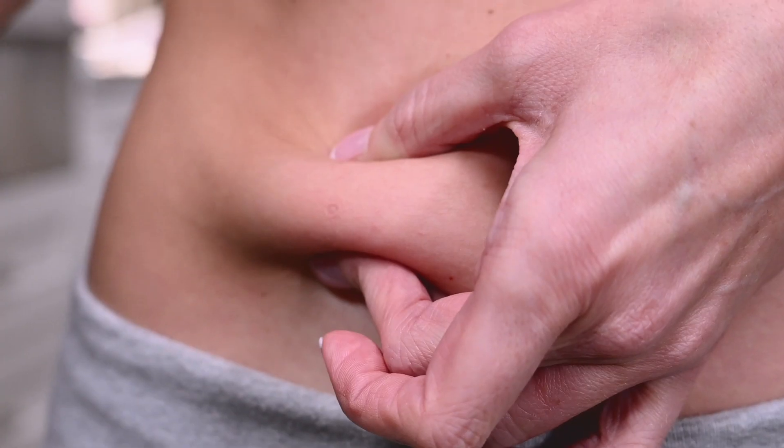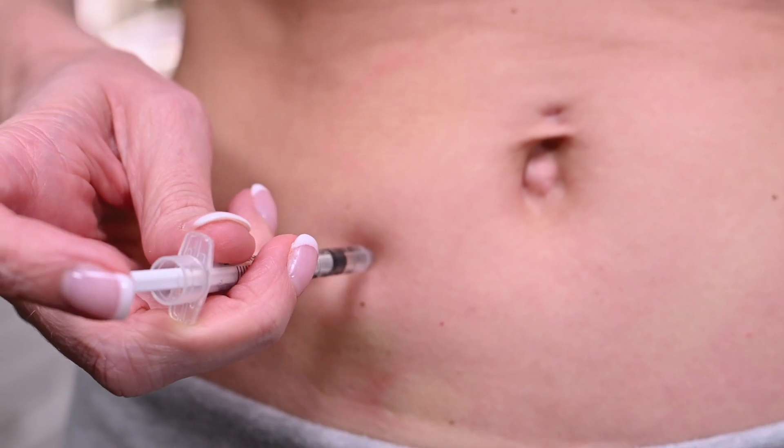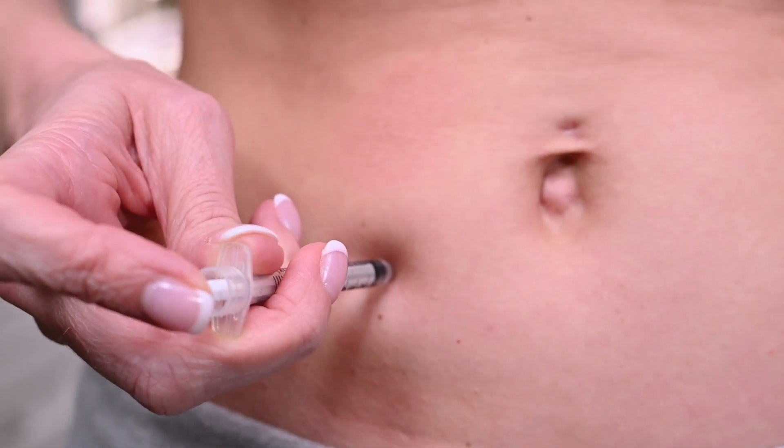Hold the syringe in your preferred hand, pinch a fold of skin between your fingers, and insert the needle at a slight angle. Release the skin after the full length of the needle is inserted. Push the plunger until all the medication is administered into the injection site.